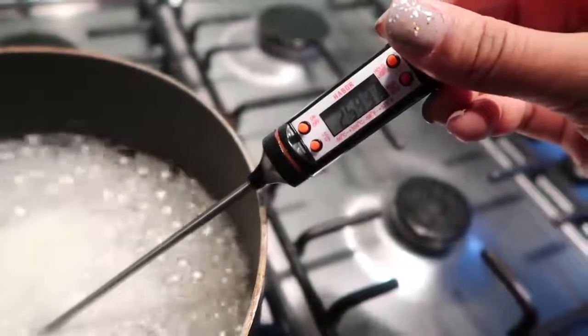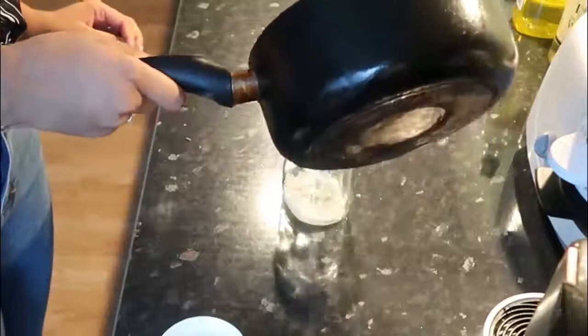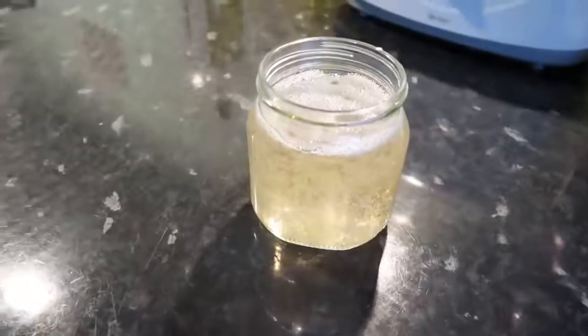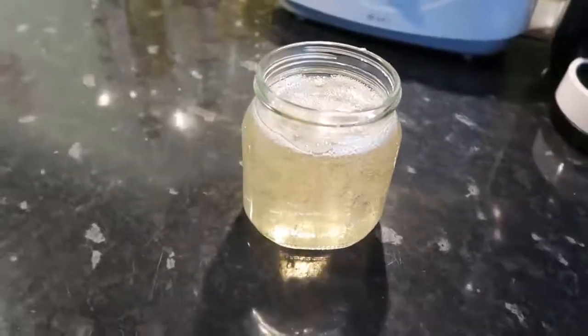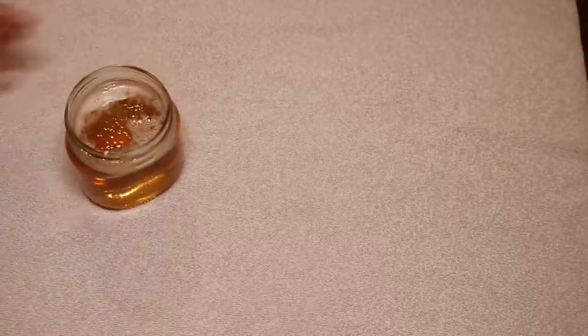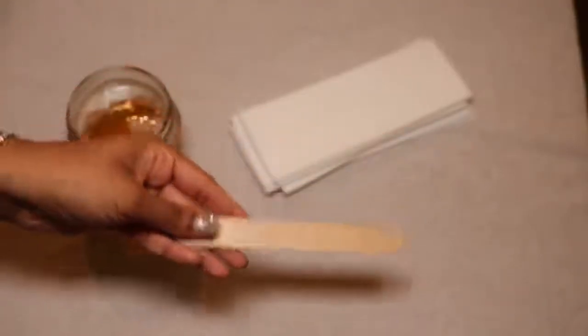I always keep these empty Nutella jars in the kitchen. Warm the jar up with some hot water, then pour your sugar wax mixture in. Let it cool down completely — please make sure it cools down. Once it has, it will go this dark brownish color.